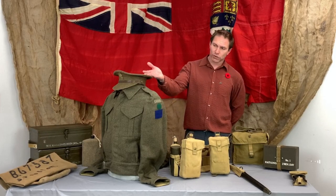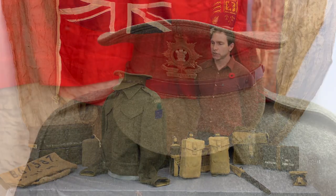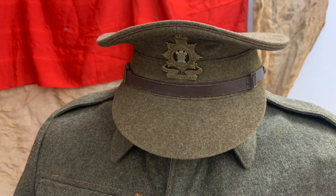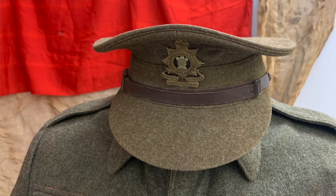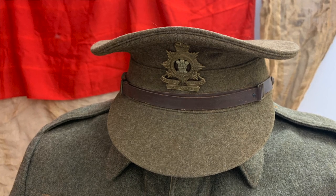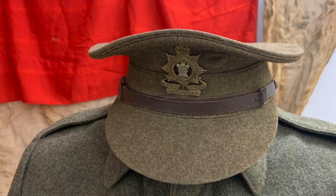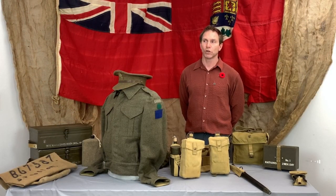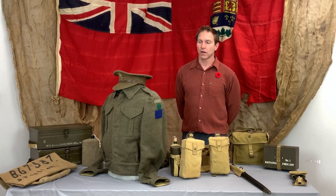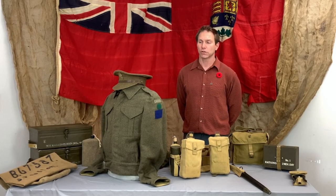Moving on, there's also a cap here. Towards the start of the war, enlisted men would have been wearing this cap. In combat, however, they would have worn a hard hat — a tin hat — to protect from debris and things flying around. It wasn't bulletproof or able to protect from all hazards, but it would certainly protect them from some.